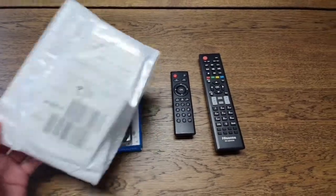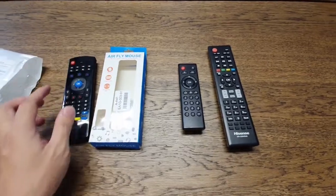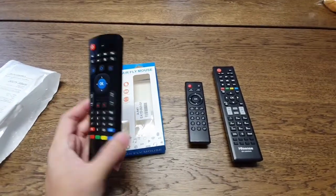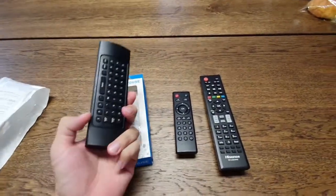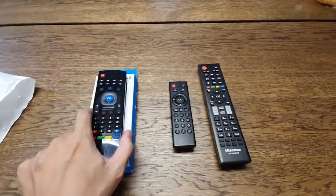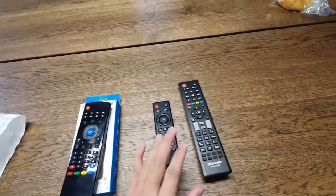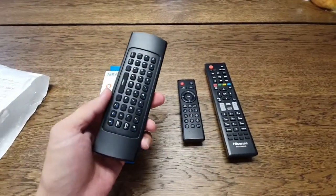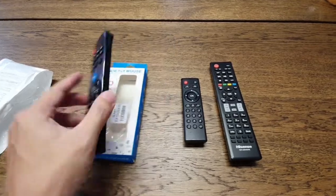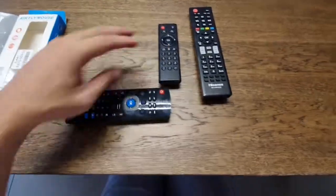Today I am so happy after unboxing this multi-purpose remote control. It comes with the air mouse function, and you can connect it to your Android TV box and your TV. It also comes with a keyboard, so for me it is four-in-one: remote control, TV, Android box, air mouse, and keyboard.